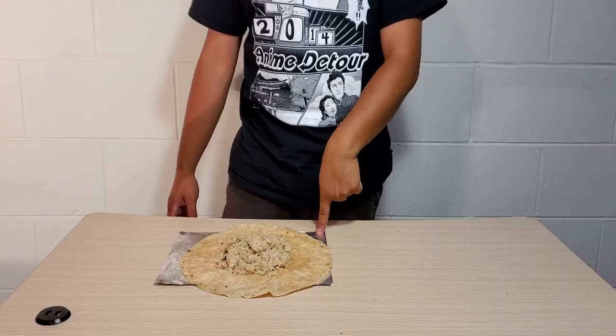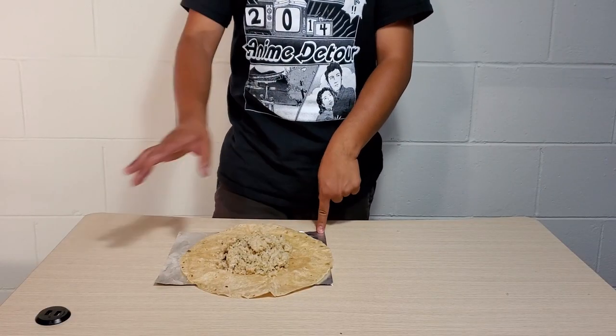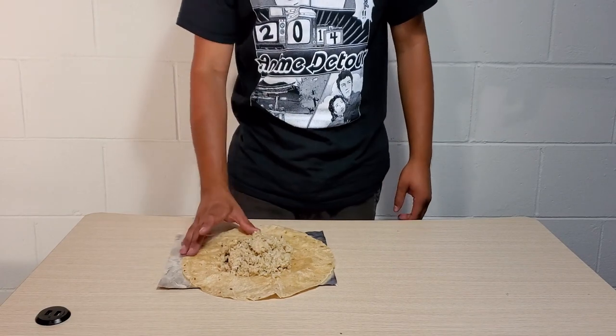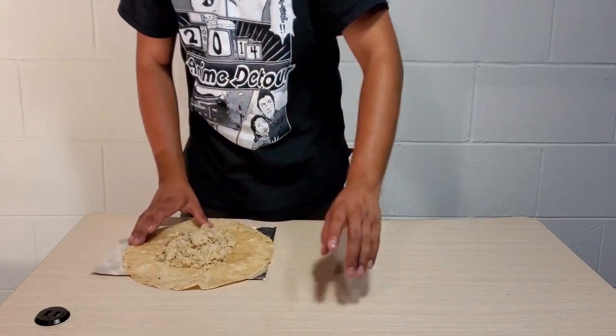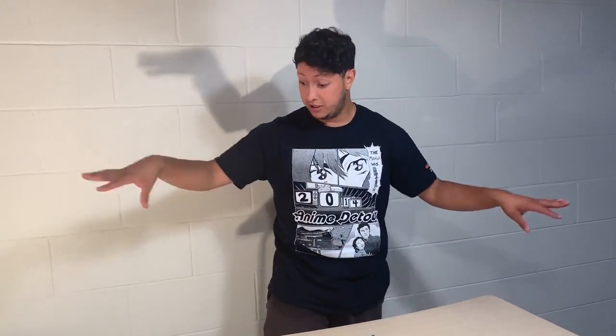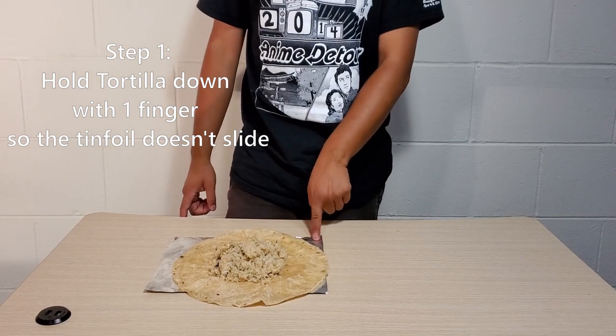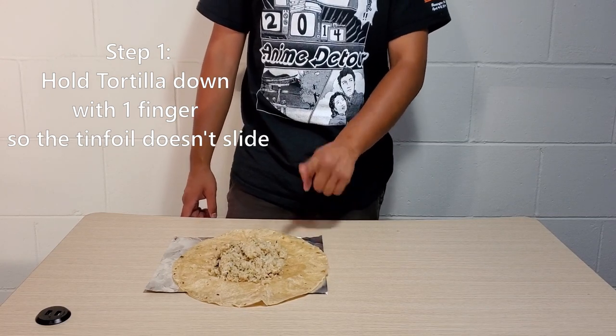I'm just going to use my pointer finger to hold the tortilla or tin foil down. Normally I'd use one hand, but the burrito would go on the floor and we don't want any ants in our studio. Step one: hold the tin foil down with your pointer finger.